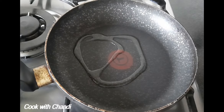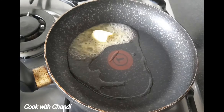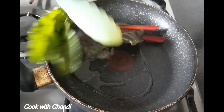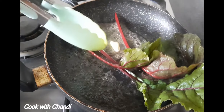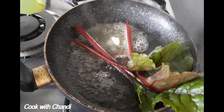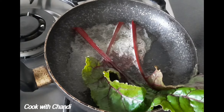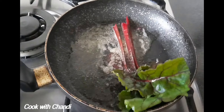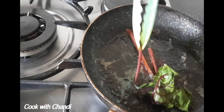Meantime, get a pan heated with oil and butter and cook some beetroot stem. Most of the time we are throwing this away, but actually it's really nice to eat once it's cooked. So don't throw it away. Add some salt and pepper and let it cook until the stem gets tender. Take it off and set aside.